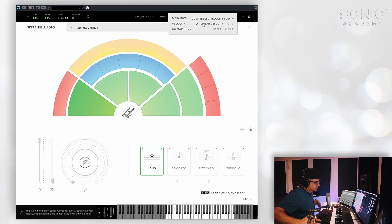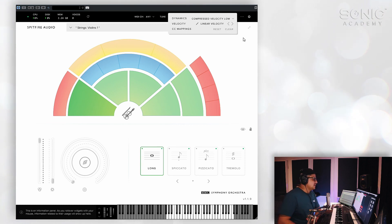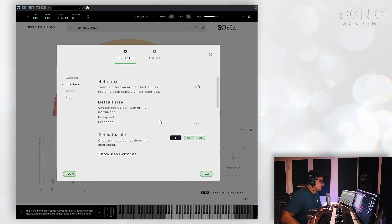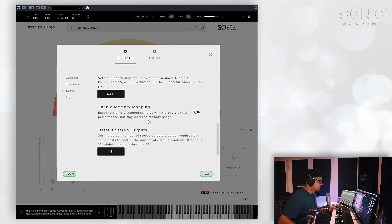If you want to get a little bit more dynamic range in your sounds, you can also reset your CC mappings here or clear them entirely. The settings section — I'm not going to run through these too much, it just mostly pertains to the interface. You can resize it freely. There are some limitations to the voices that you can set up here, the preload size, the buffer settings, and so forth.